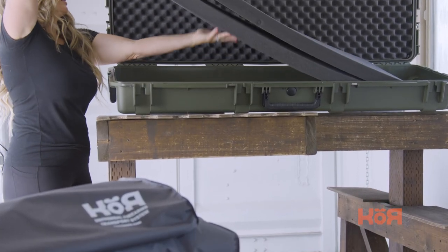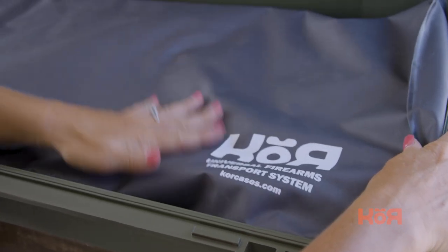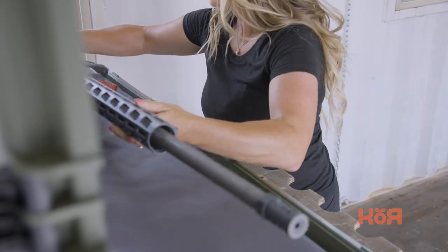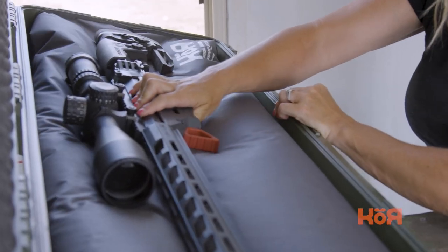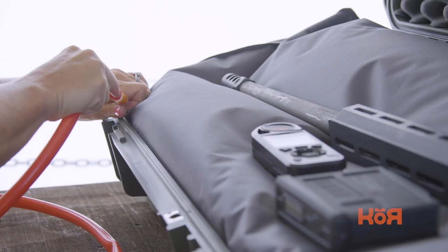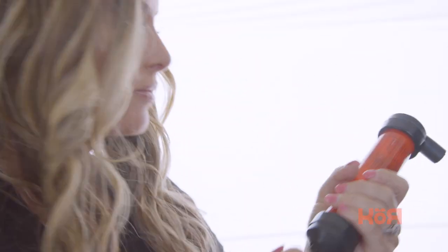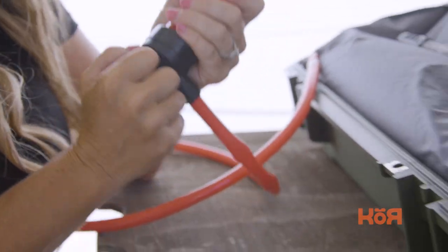Using the VRS universal insert is super simple. First, you just remove the foam that comes standard with your hard-sided case and roll out the VRS insert. When the insert has air present, it will be soft, which will allow you to nestle your firearm and accessories within the interior of the case. You're going to want to place your heaviest objects in first, which will displace the most amount of beads. After you have all your gear positioned to your liking, you simply pull vacuum until you see the texture change and become rigid, which is the proper texture. And you can easily reconfigure the insert by adding air and repeating this process.